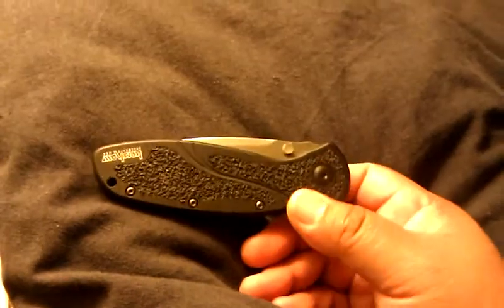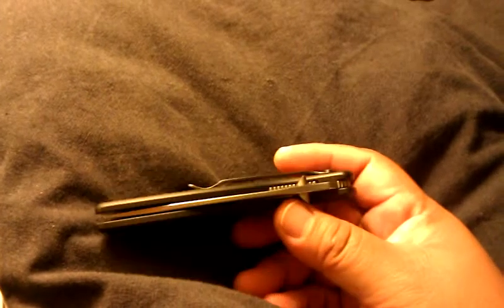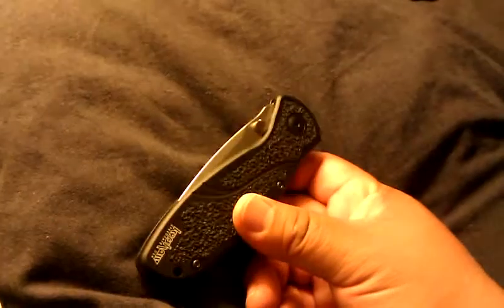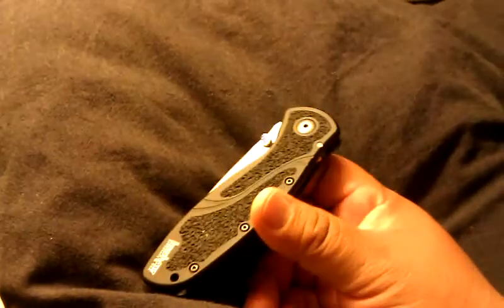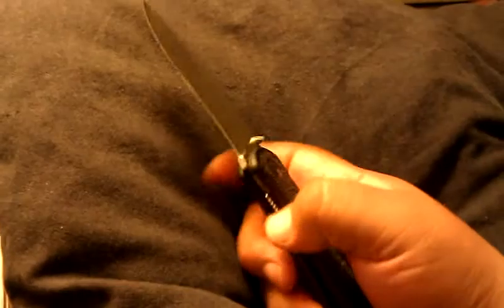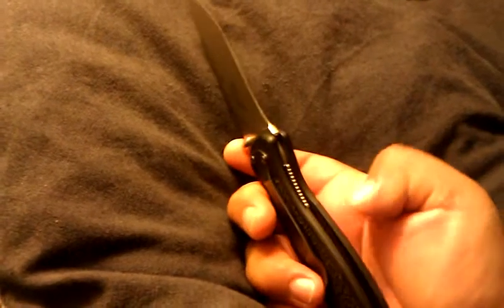I like it a lot. Not much I can say really negative about it. I have used it heavily when butchering from start to finish. I did have to hone it in the middle of the process, but other than that, it's great. There's a little bit of jimping here — you don't really need it, it feels really secure in your hand. It feels good. It has a liner lock, and it does have the steel liners partway in, but it's not a full steel liner.